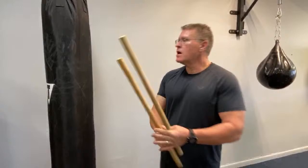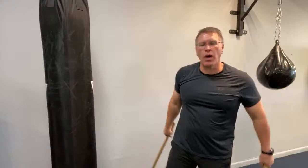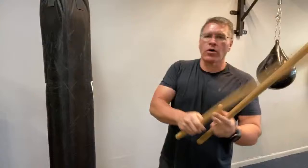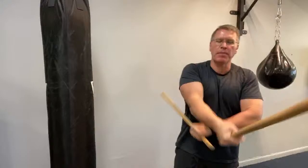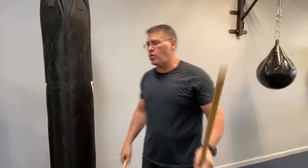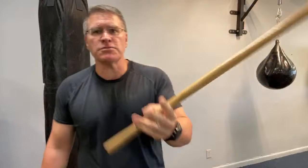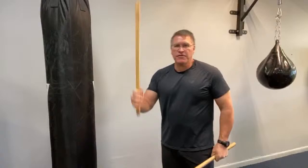I'm going to lower the camera and show you what the Sinawali pattern is. Sinawali means weaving — it's a weaving pattern that simply means crossing and uncrossing your arms. Think about a braid in hair or a zipper. We're just going to do one weaving pattern today by request. We're going to work on this most basic pattern first and we're not going to worry about footwork.